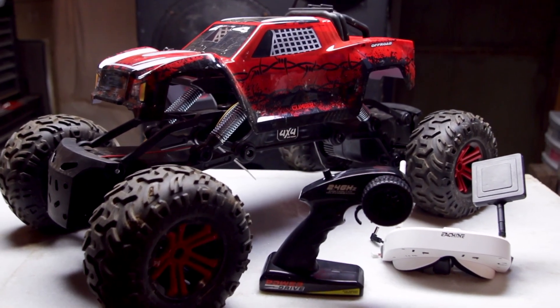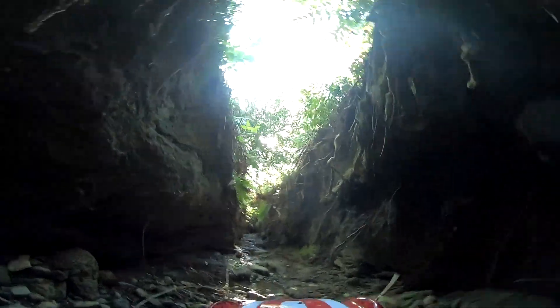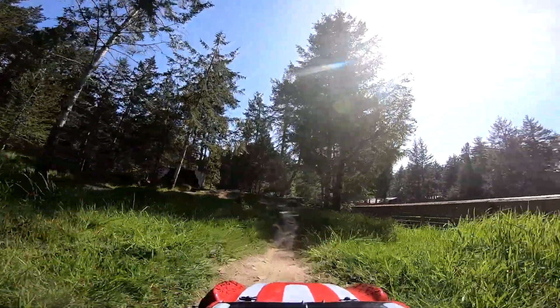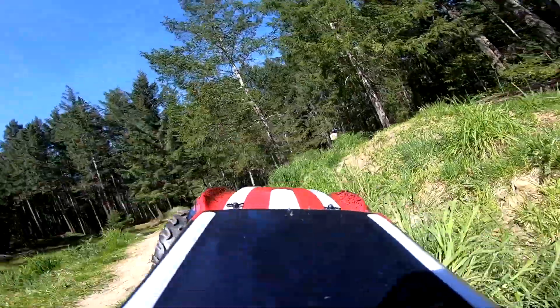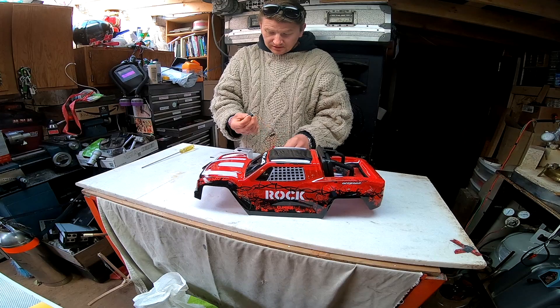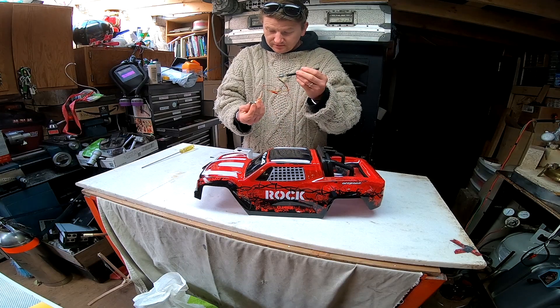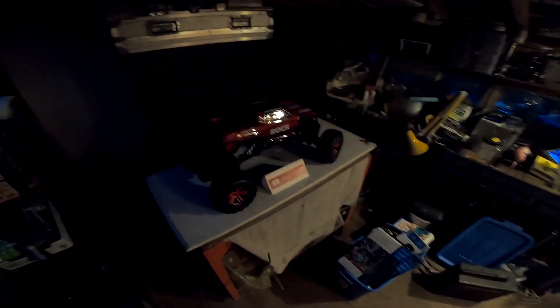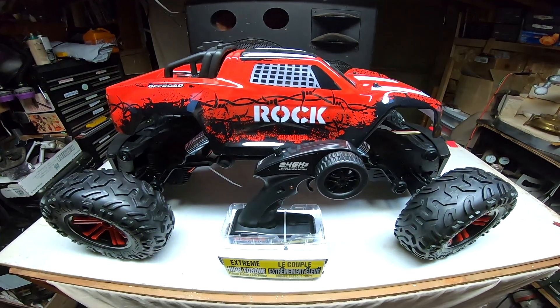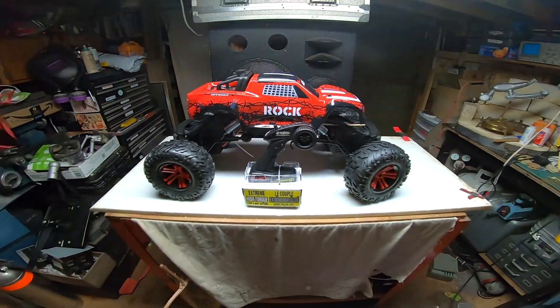Geez, that thing's a beast. Hello, all you sparklers out there in YouTube land. In today's offering, I'm going to share with you how to add first person view or FPV functionality to your $75 Costco rock climber, or any other RC car or truck for that matter. So let's jump right in.